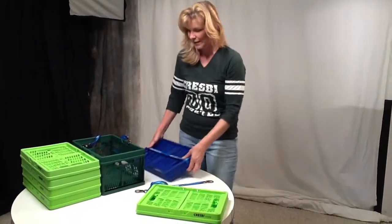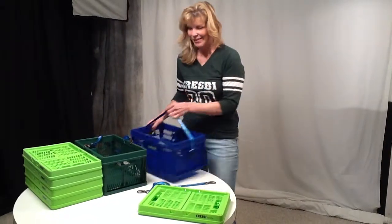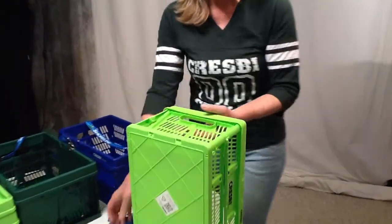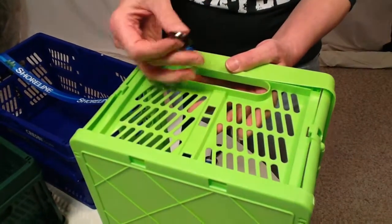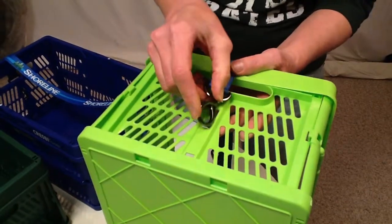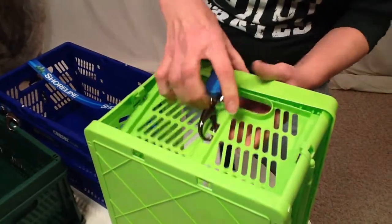If you're going to be handing these out so that they're like a basket that people can then pop and shop with, what you'll want to do is open your crate. If you have a table that makes it nice, you're going to hold the short wall, look for the two big holes, take your snap hook. The easiest way is to find the opening and then just set it right on top and push it down on top of that little piece of plastic there.